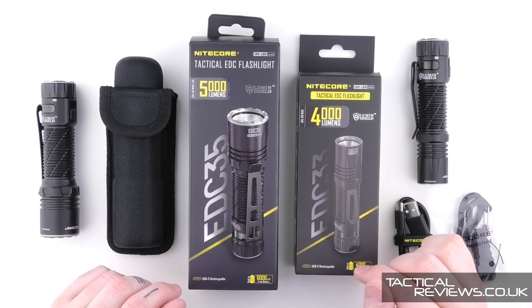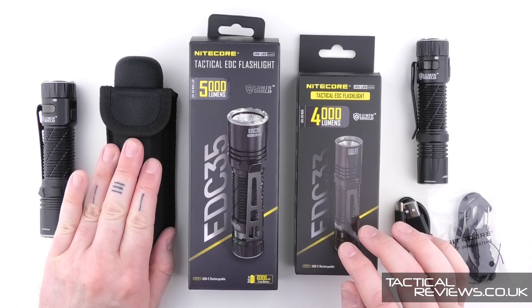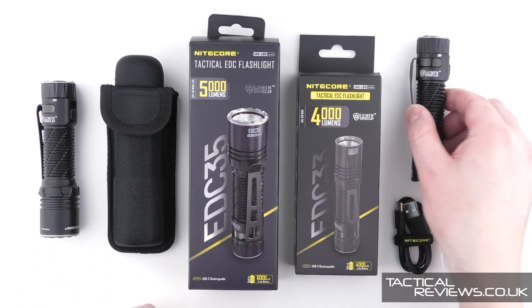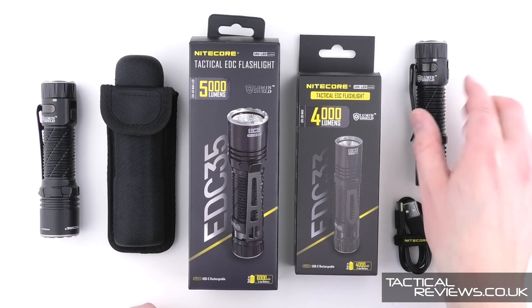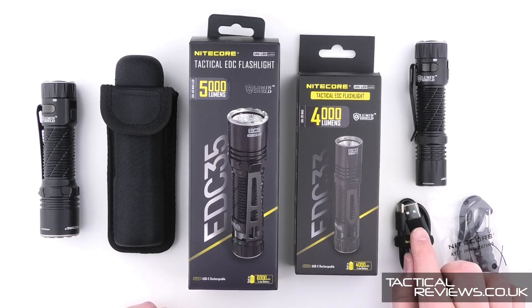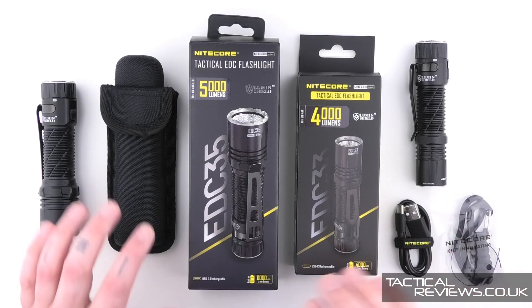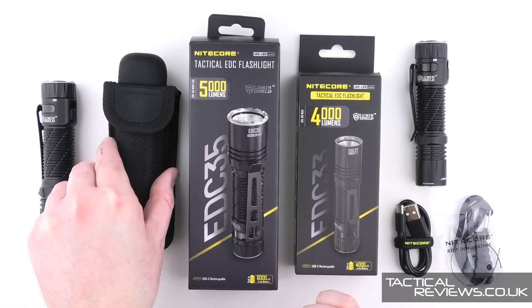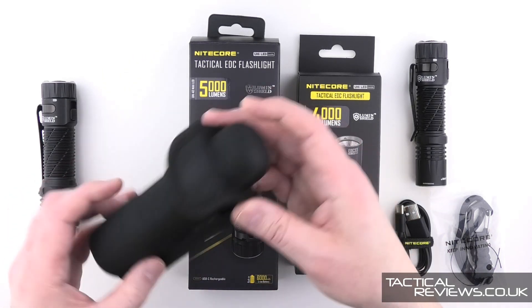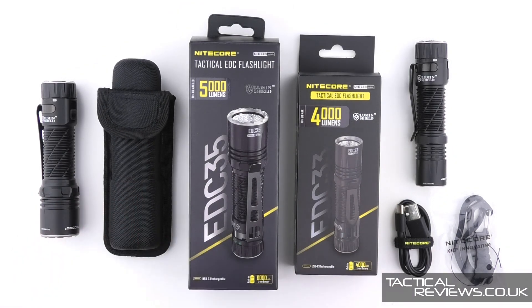The EDC-33 doesn't have a carry case because it's designed to be slipped inside a pocket. It comes with a charging cable and lanyard clip. These also come with the EDC-35, but the EDC-35 additionally includes a belt holster which we'll look at in more detail.